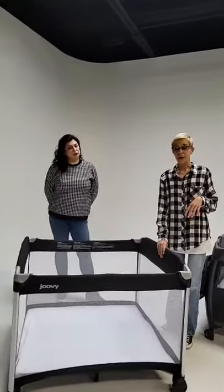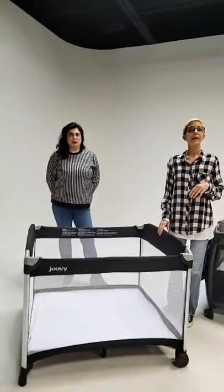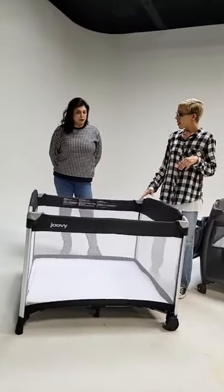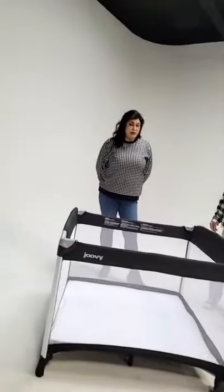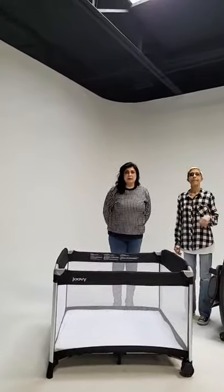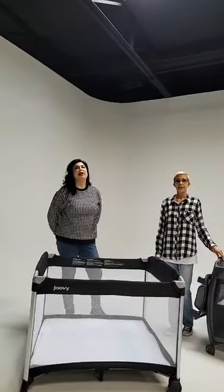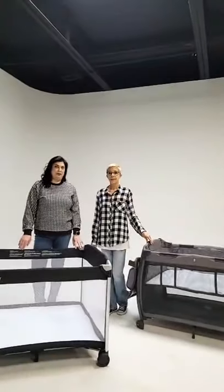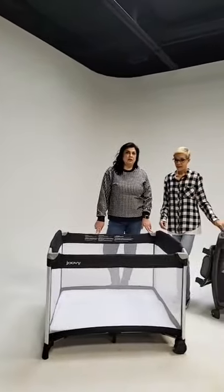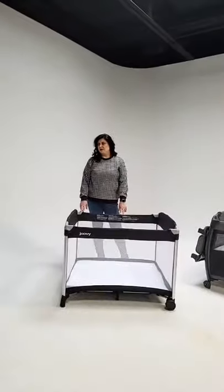It has great luggage-grade material — really soft and durable, easy to wipe down. The bassinet and changing table station for the Room can also convert for the Room Squared. Sold separately is our Twin Nursery Center.